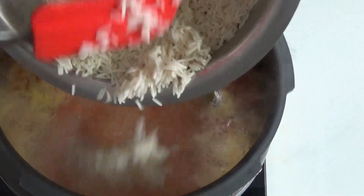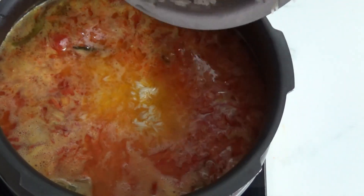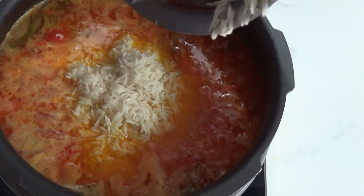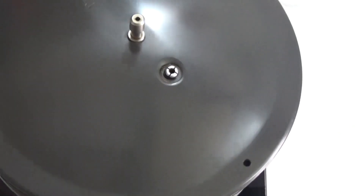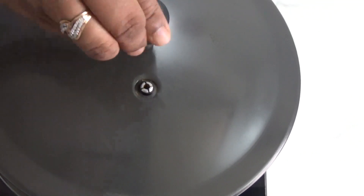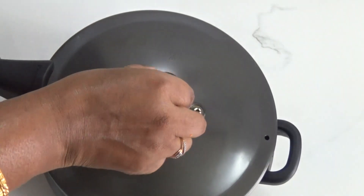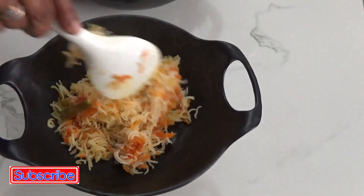Our water is boiled. Now it's time to add our rice, but before adding, check whether the salt is enough or not — add more if required. Close the pressure cooker lid and wait until two whistles. Cook on medium flame, and never ever open the pressure cooker lid until the pressure is gone completely.